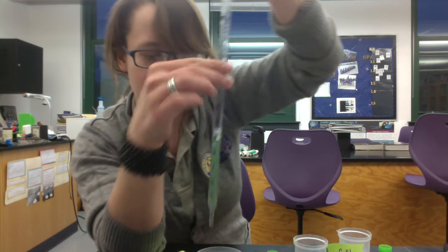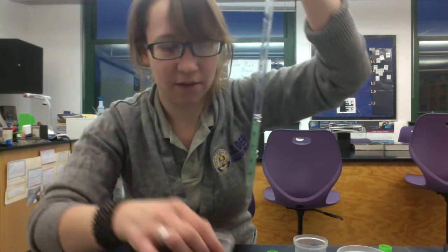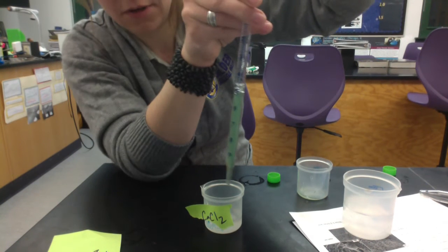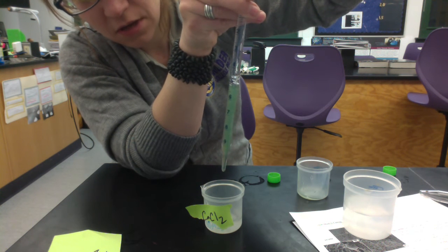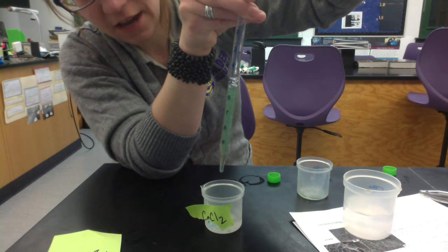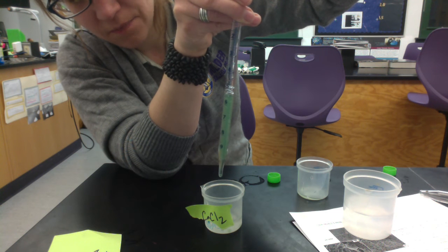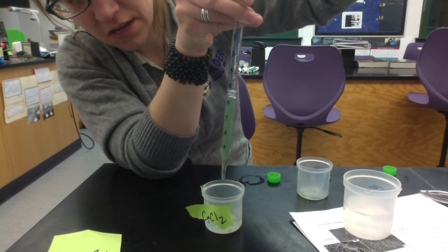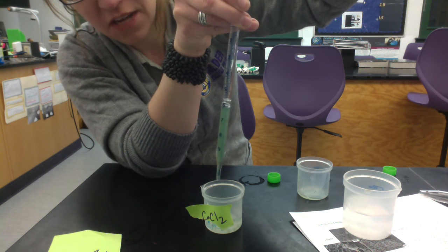Now I have an algae-alginate solution in my pipette and I'm going to start making my spheres. I take my pipette over the calcium chloride and let the alginate-algae mixture drip one drop at a time into the calcium chloride. As soon as that droplet hits the CaCl₂, it's going to immediately cross-link the alginate — the calcium ions will cross-link the sodium alginate — and we start to form a sphere. It perfectly captures the shape of the droplet as it hits the solution. Continue until all the solution in your pipette is gone.